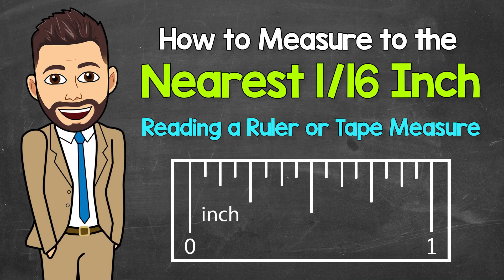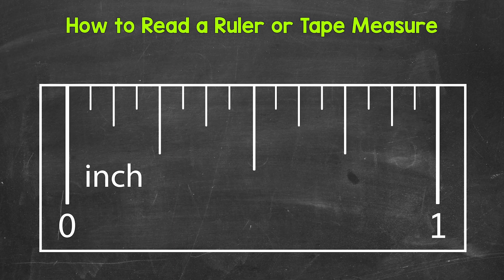Welcome to Math with Mr. J. In this video, I'm going to cover how to measure to the nearest sixteenth of an inch. So whether you are using a ruler or a tape measure, we're going to look at reading it correctly and understanding all of the markings.